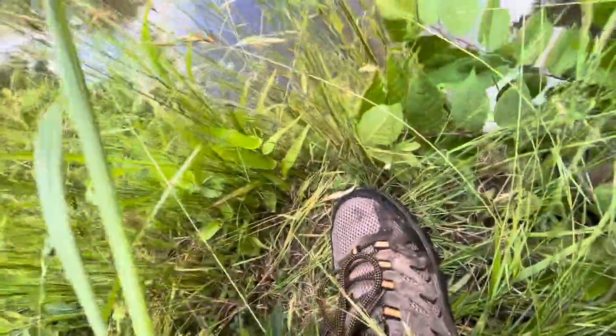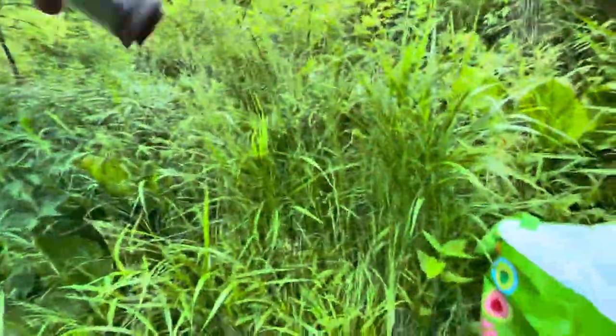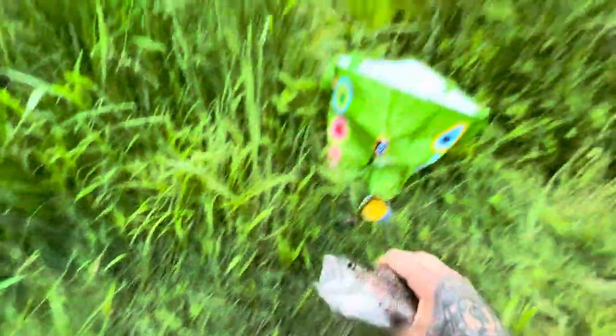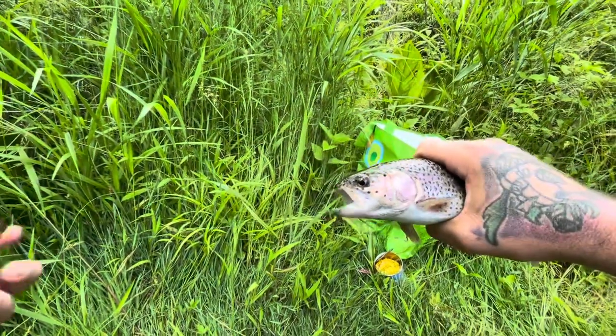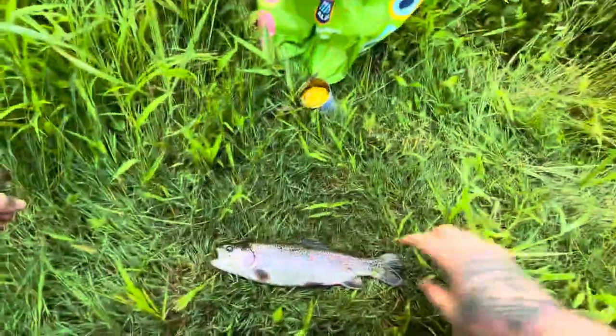Going to be snagged on all kinds of stuff — sorry about the camera angle. Got him out. Nice, big, healthy rainbow trout. Hooked in the bottom of the lip. Look at that hook set — I'm surprised he stayed on. Actually, it went all the way through — in the top, out the bottom. So trout peck corn right off the bottom, guys. How about that? Get a picture of him, put him on the stringer and keep going.